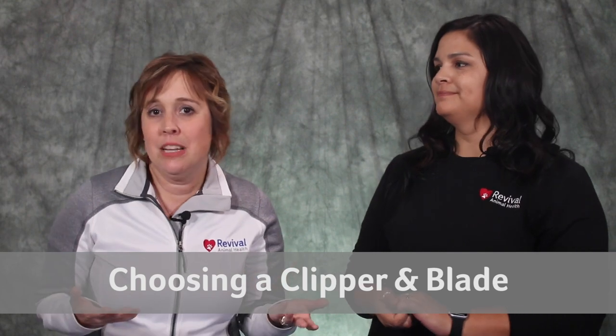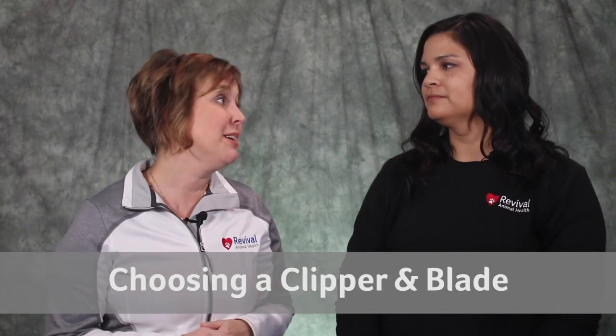When using a dog grooming clipper, how do I know what the different numbers mean? Or do I need a clipper or a trimmer? Well, choosing the best clipper and blade for your pet can be confusing, so we are here to help.